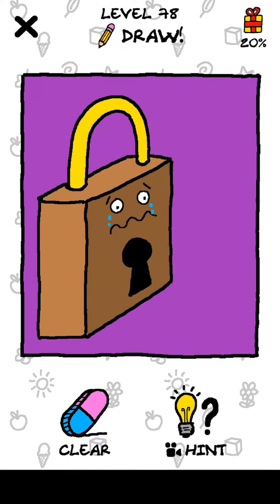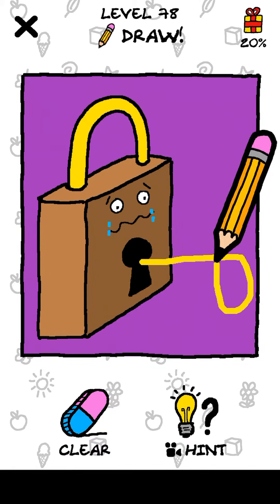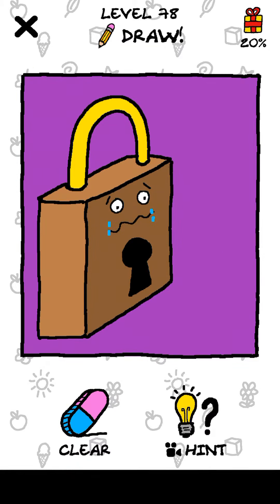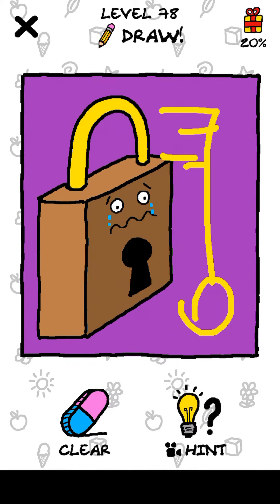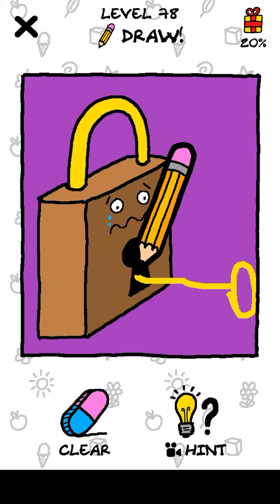Okay, so let's start. This lock is not happy as it seems because it's missing the key. Let's draw a key over here like this — simple. Okay, no. Let's try drawing it like this... no. I can't seem to understand, but let's draw like this — okay, no. Let's try that again, maybe.